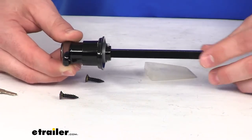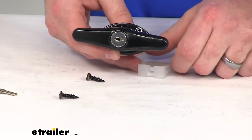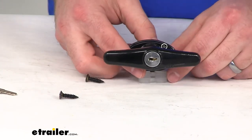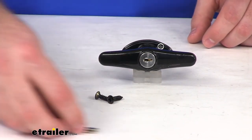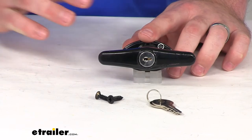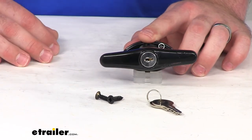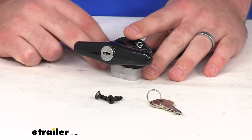So we're going to have plenty of room to get into those locking mechanisms of whatever application we are using this for. This does come with a lifetime warranty from JR Products, so you can trust that they're going to stand behind their product. It's very high quality and it's going to do a good job for you.